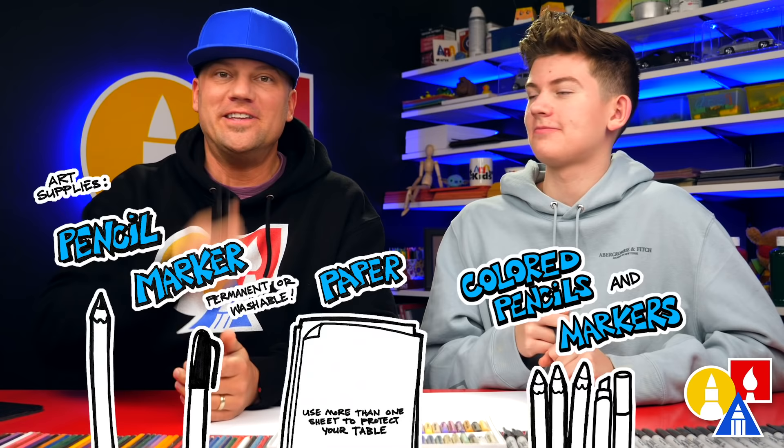Hey our friends, today we're going to be drawing a clownfish. We hope you're going to follow along with us. It's going to be a lot of fun. You need your drawing supplies. You ready to start? Yes.